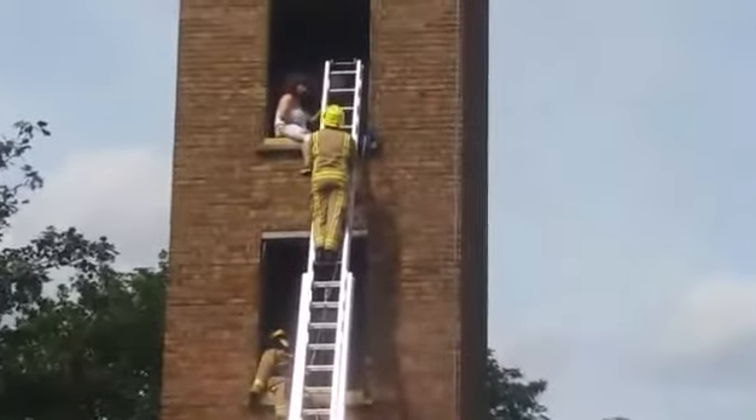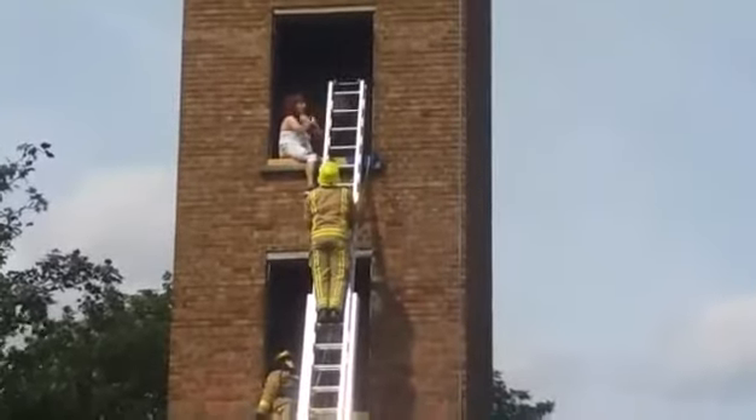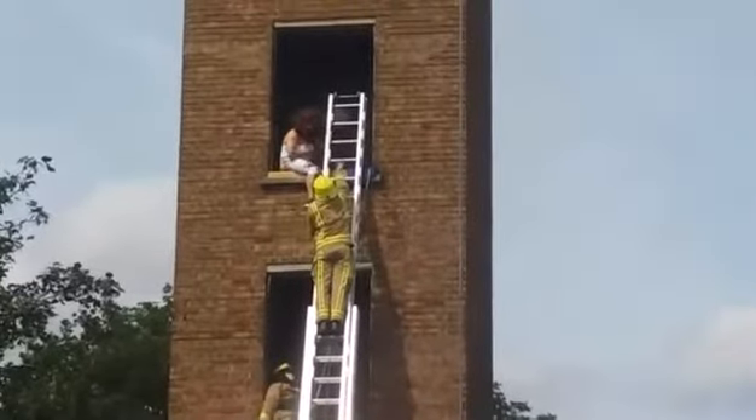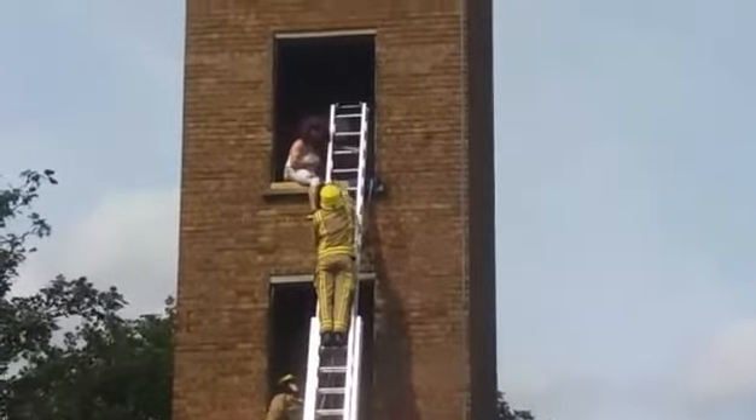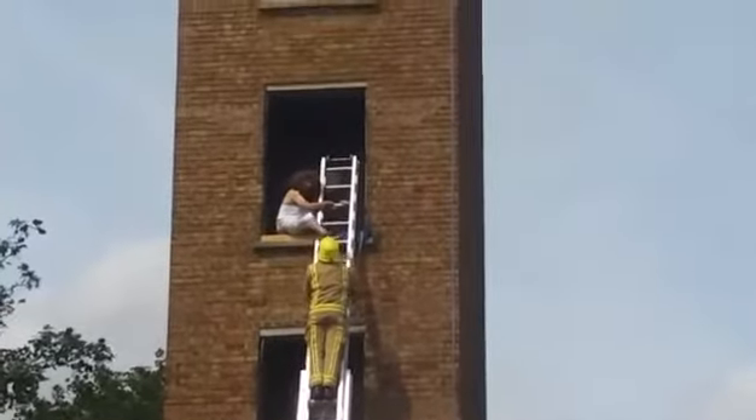I'm going to use the walk down technique to bring a surface to the ground. The ground team are now extinguishing that flame.